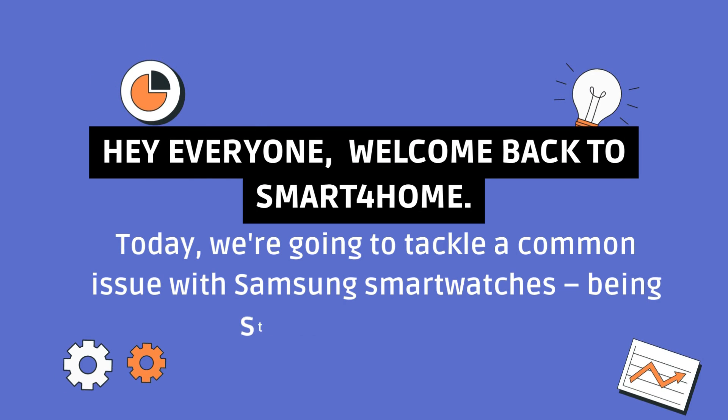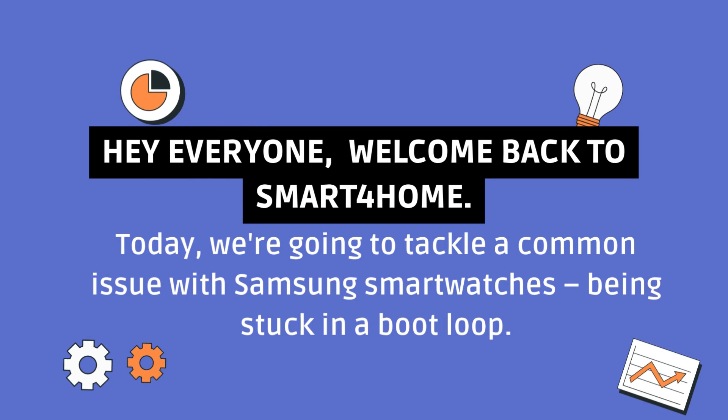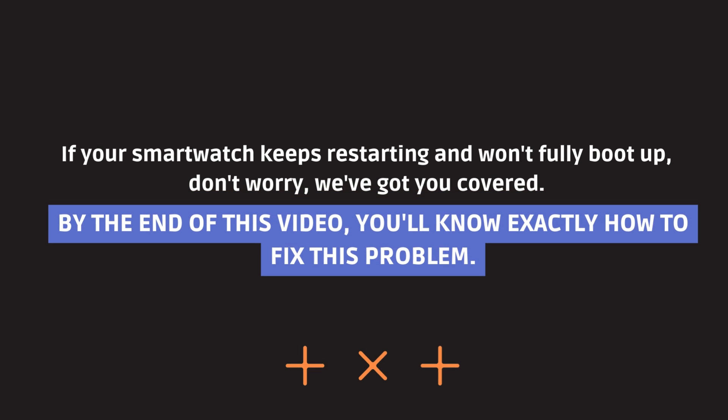Welcome back to our channel. Today, we're going to tackle a common issue with Samsung smartwatches: being stuck in a boot loop. If your smartwatch keeps restarting and won't fully boot up, don't worry, we've got you covered. By the end of this video, you'll know exactly how to fix this problem.